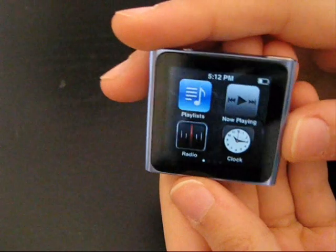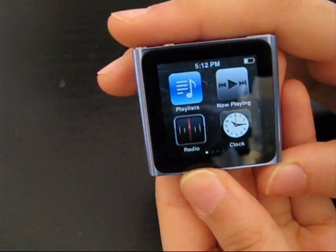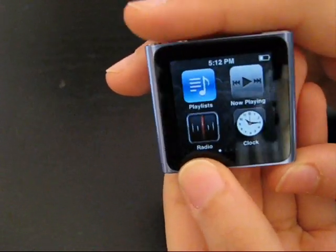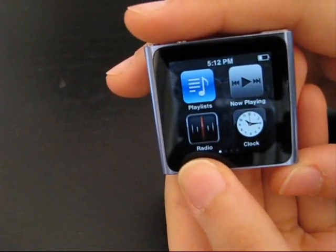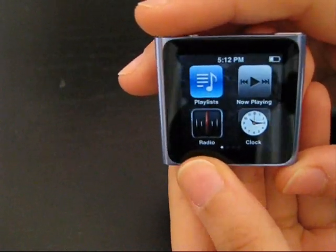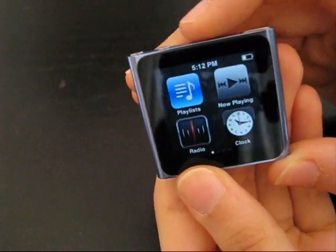A normal iPod Nano 6th generation would last for 24 hours of non-stop music playing. But if you're using the radio, I've noticed it only lasts for 6 hours. The radio consumes a lot of battery, which is not very good.